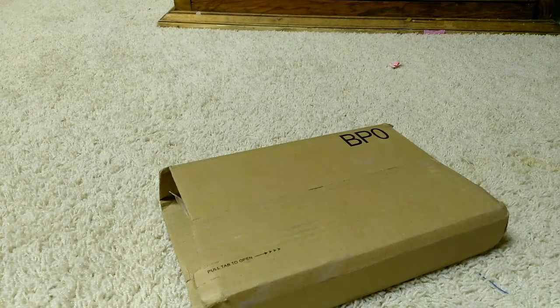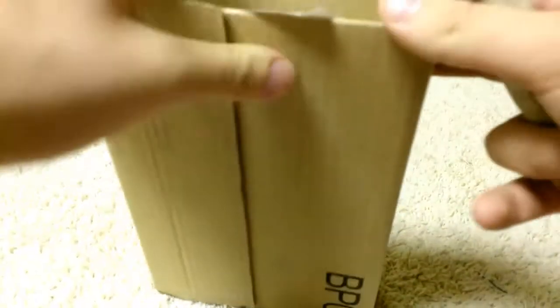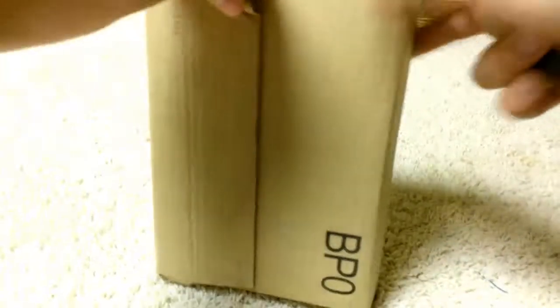Hey, how's it going you guys? Today I'm going to be unboxing the New Super Mario Bros U from Wii U, and it's a Steelbook case. I ordered this online, and there's also a different package in here which I think is Sonic or something for the Genesis. But let me get into this box and show you guys what the Steelbook looks like.